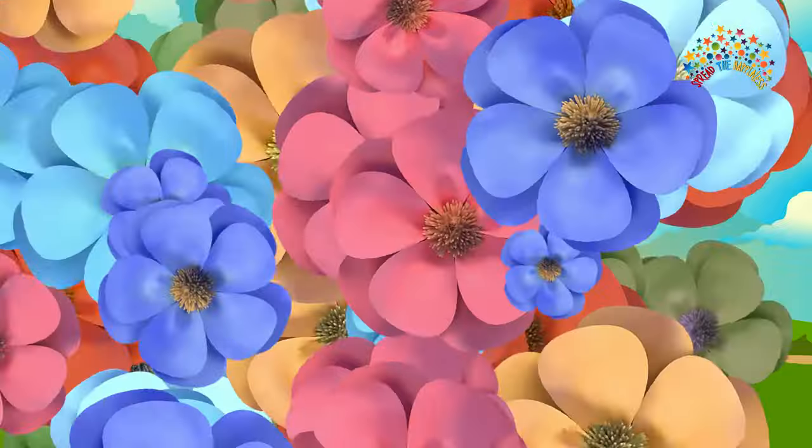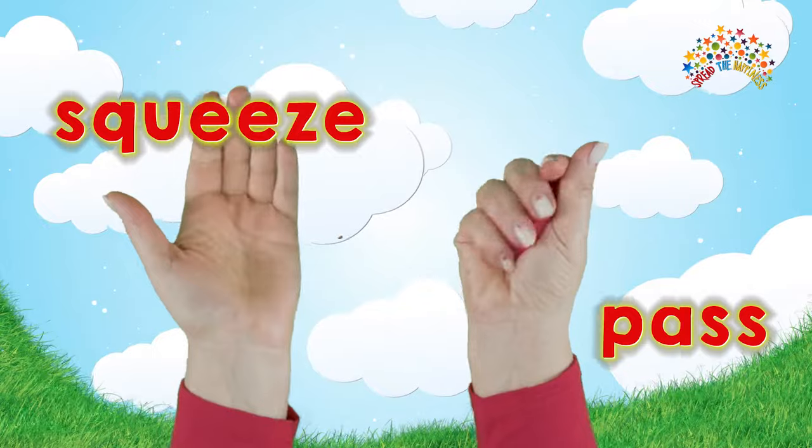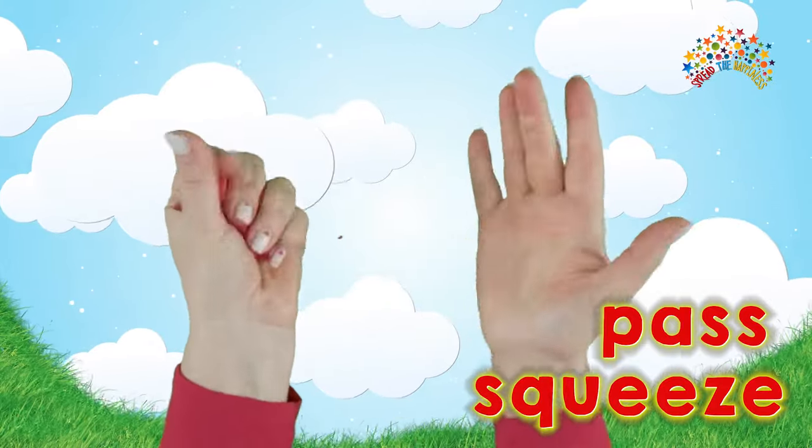Get your disco dough and let's go to the spring signs Dough Disco! Squeeze and pass. Squeeze and pass. Squeeze and pass.